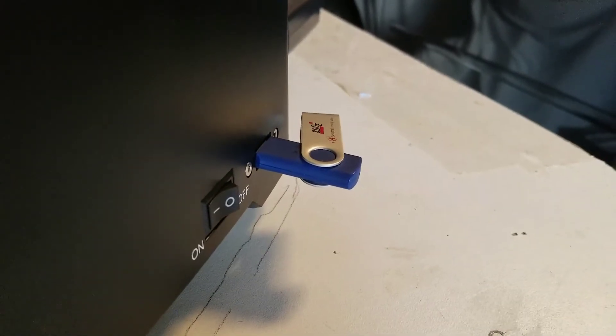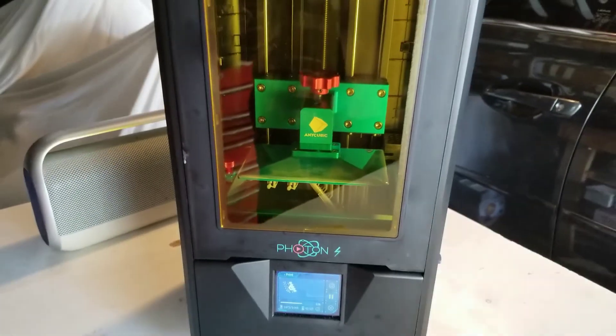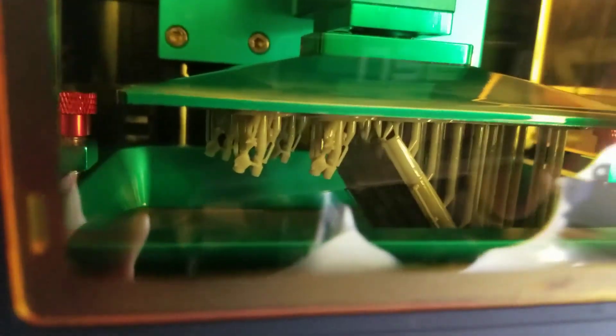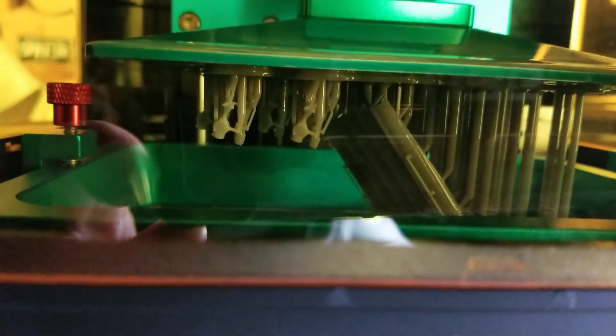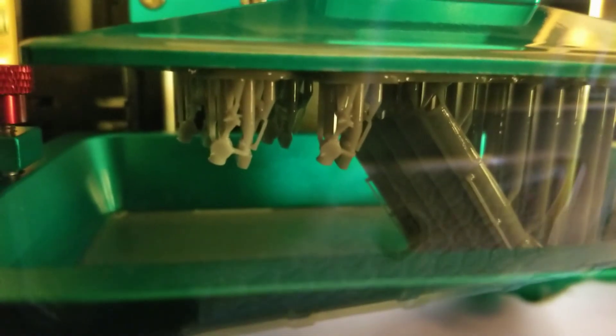So I put the thumb drive into the Photon S 3D printer, and I've actually got a part already printing. We'll zoom in on it — looks like I'm making some torpedo tubes. You can see everything's upside down in there, but it's basically suspended from that platform. All it does is dip it into the liquid resin, shine some UV light on it while it's printing — I don't know if that's in focus or not — and that cures the resin. So it just does it a layer at a time.